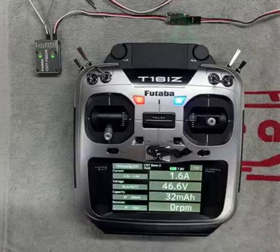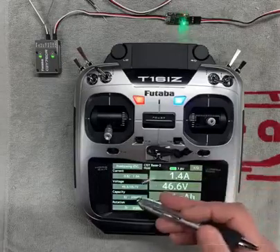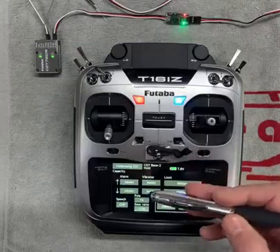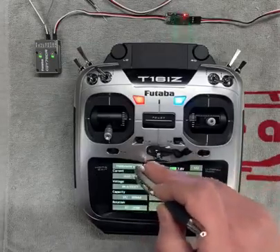The other thing that most people will want to configure is an alarm. For that, go to capacity. Here you can set your alarms, similar to any other telemetry alarm in the Futaba. You do those two things and you're good to go.